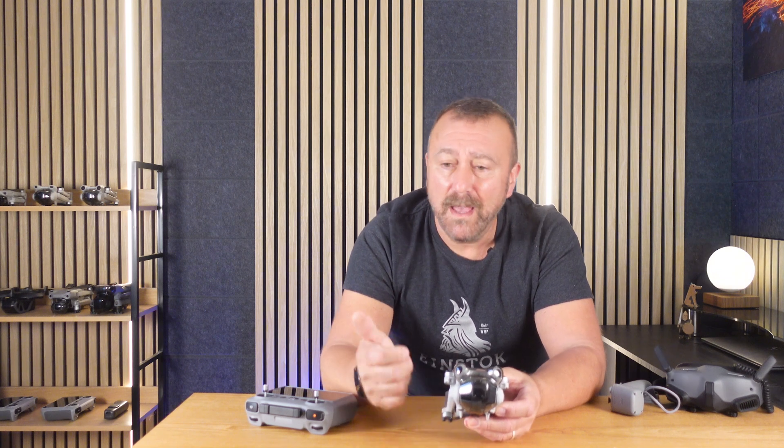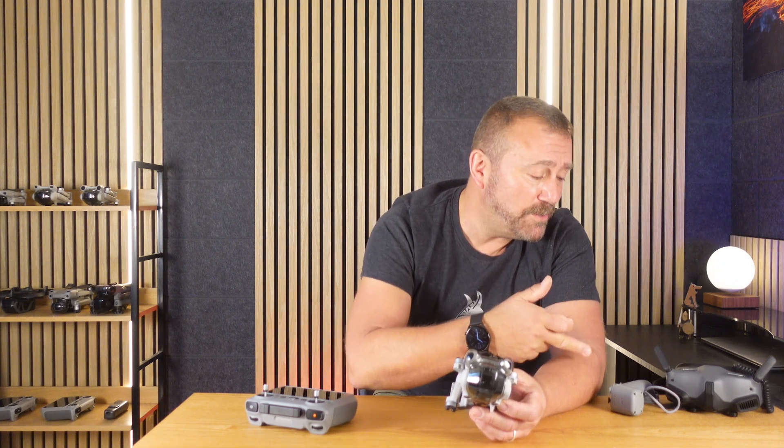Just in time for the holidays, we get an absolute belter of a firmware update from DJI for the Mini 4 Pro, and you're kind of left wondering just how much more they can pack into this amazing little bit of kit. Vision Assist, landing protection off for hand catching, Active Track 360 full auto mode, and controlling the Mini 4 Pro with the Motion Controller 2 and the Goggles 2. Absolutely mad.